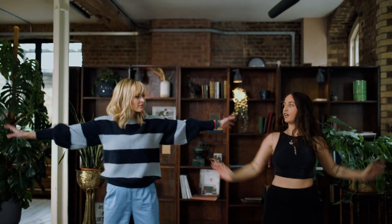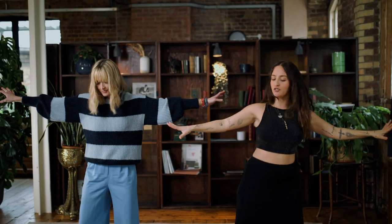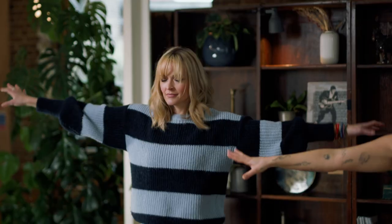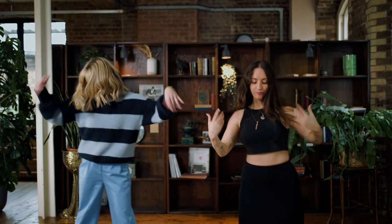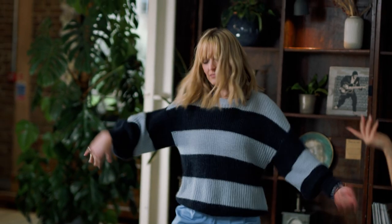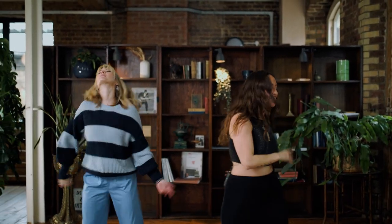Start to move your hands up and out. As you do it, imagine you're throwing away anything that does not serve you, that you don't need — up and out, throw it away. Up and out. Then just start to bounce and shake again, find your little groove with the music, and start to move and shake however feels good for you, like you would on a dance floor. Let it go.